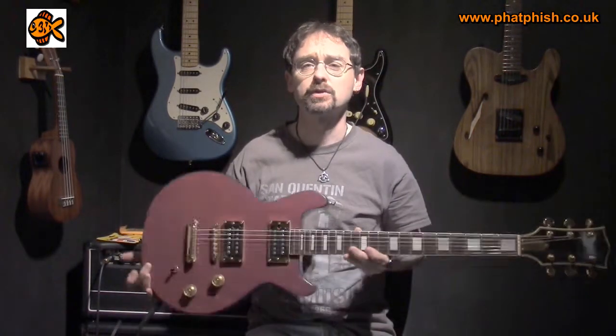Hello again and welcome back to the Farfish Guitar Studio. I'm Dave and today I'm going to be messing around a little bit with some strings on this guitar.